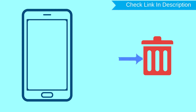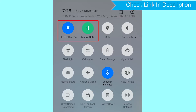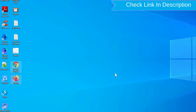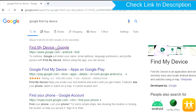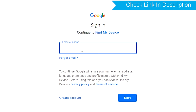After your device has been erased, you can't locate it. You can only use this method if you already added a Gmail account to your phone and have an active internet connection. If your device is offline, erasing will begin when it next comes online. Take another phone or PC and open any browser. After that, visit Google Find My Device. We provide a link in the description — check description for more information.